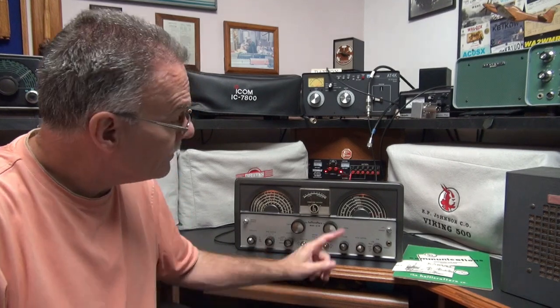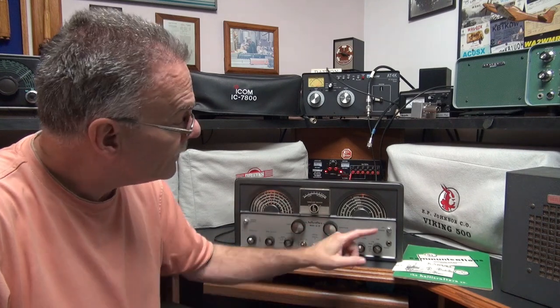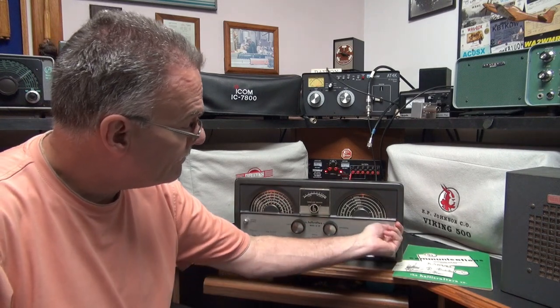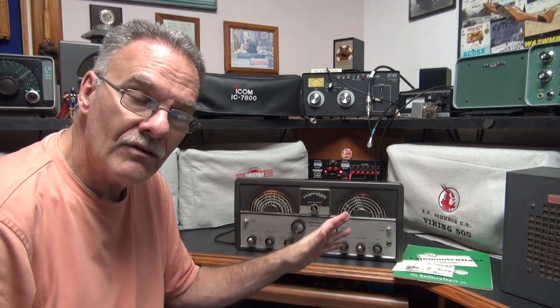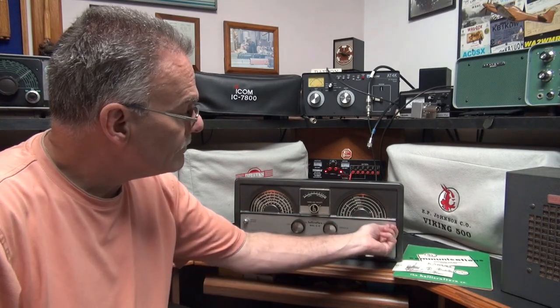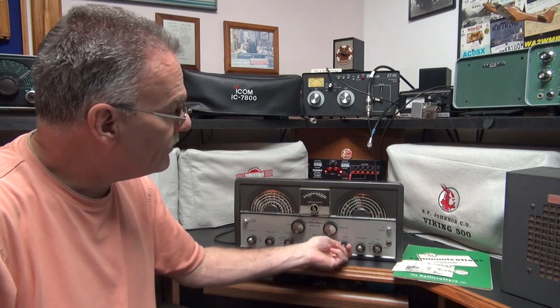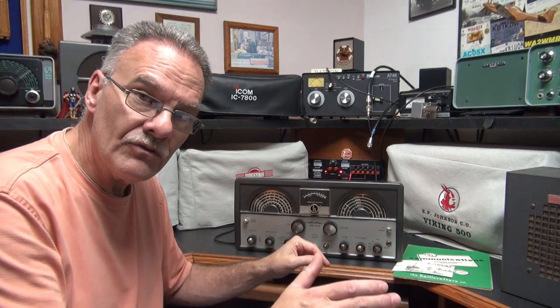What is that problem? Muting the receiver. In stock condition, it only came with this receive standby switch. There were no external terminals on the back of the radio to hook up to your dial key relay.